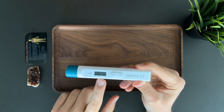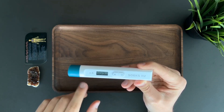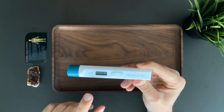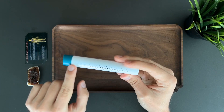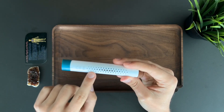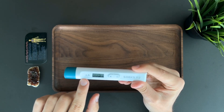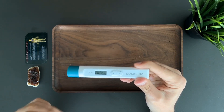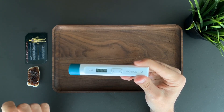You might see the numbers over here — that's the current radiation background. Every time a radioactive particle hits the Geiger-Müller tube located on the other side, which you can see through the vents, the LED light lights up and you can hear a familiar click if you're familiar with Geiger counters.